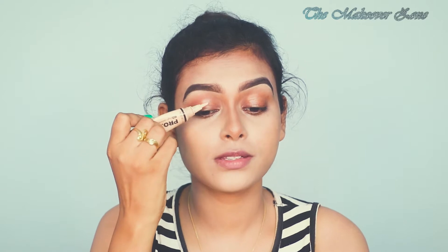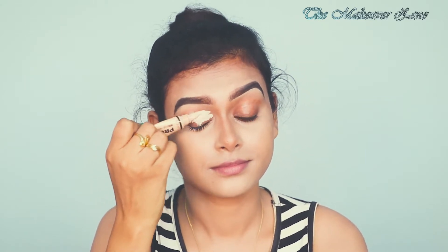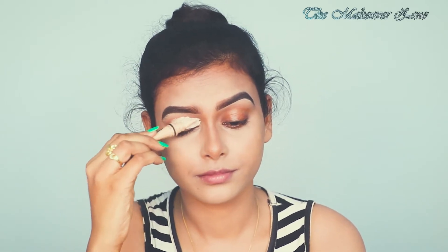I am going to start with priming my eyelids and I am using this Elegant Pro concealer in the shade porcelain. Now I am blending it.